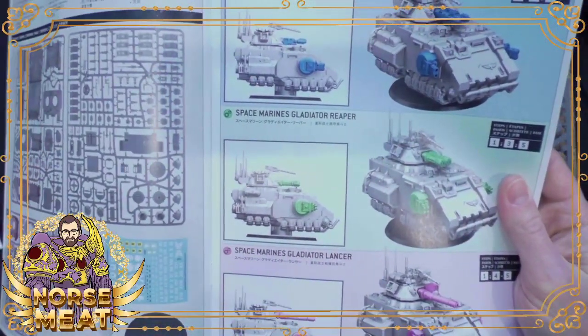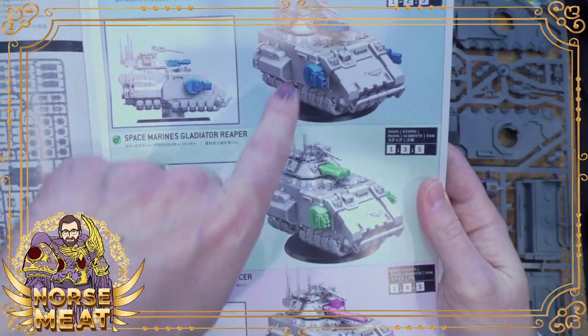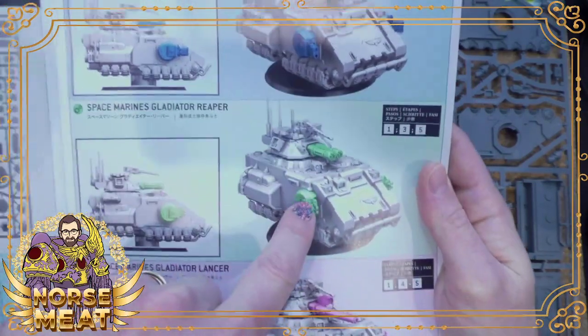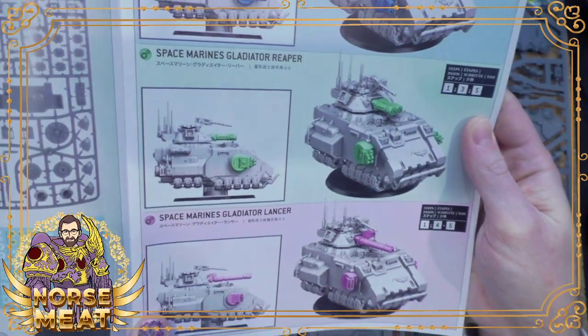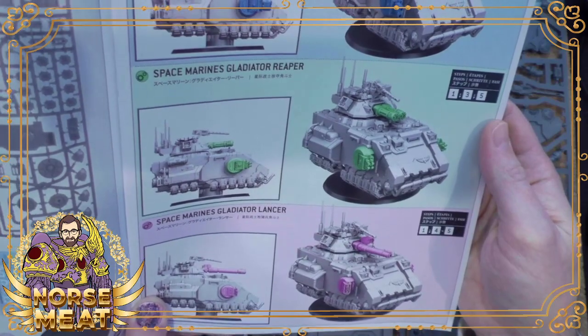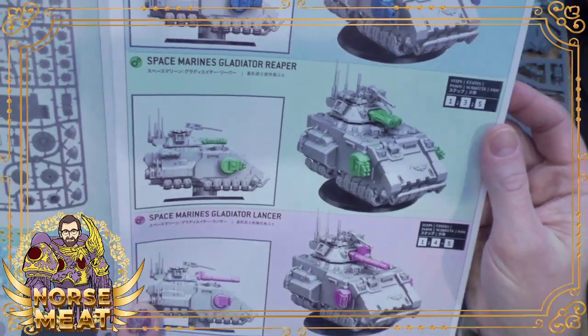Right off the bat, it's going to tell us we can build either a Valiant, a Reaper, or a Lancer. They are different versions in the game, but they only differ by the turret weapon and the Sponson weapons. We'll see when it comes to that build how all those things attach, and if we can just swap parts or possibly magnetize.